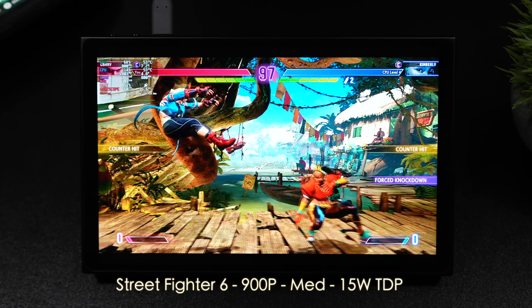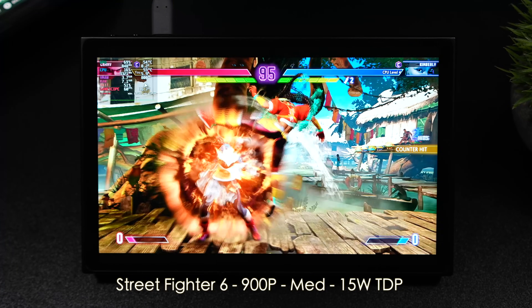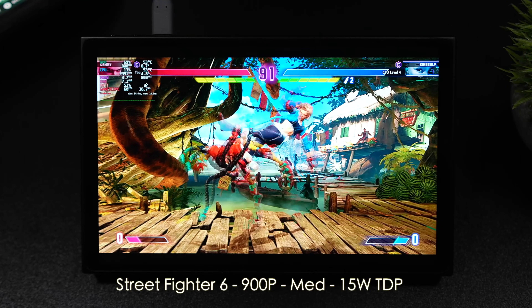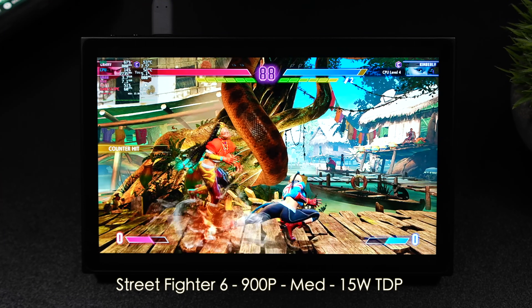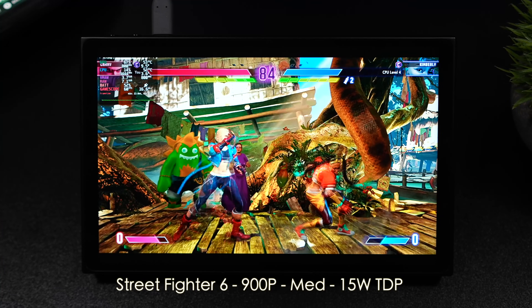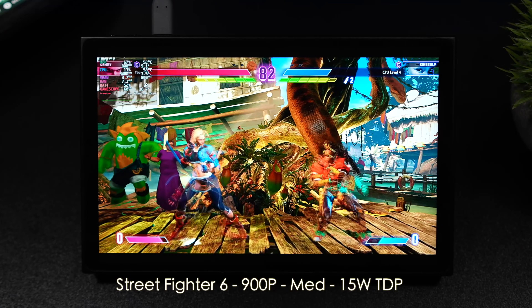Next up, we've got Street Fighter 6. It's really hard to play with these detachable controllers — I'm just not used to being separated. At 900p medium and 15-watt TDP, it's running great, and I knew it would. The Z1 Extreme can handle this game just fine at 15 to 18 watts depending on your platform.